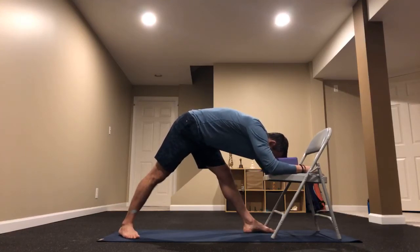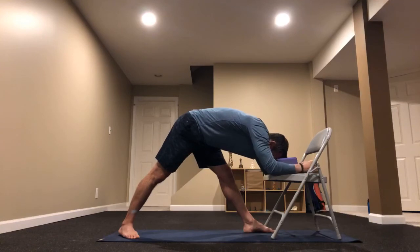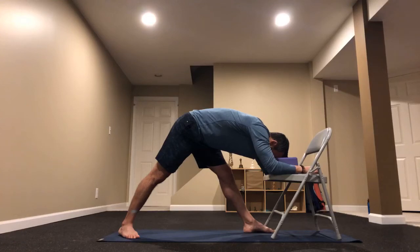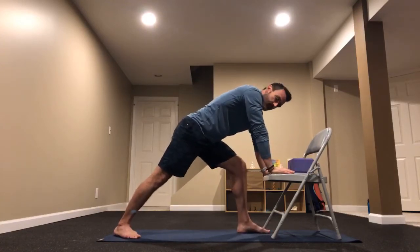Embrace this nice relaxing position. You can even let those arms hang past your chair — just supporting yourself with your hands while your legs are right there. This just feels so good — just relax and release here, so calming. Let's take two more breaths in this position. From here, let's put a bend in that knee, find our chair with both hands — we're going to find warrior three. Begin lifting that left heel up off the ground and playing around with releasing the chair.